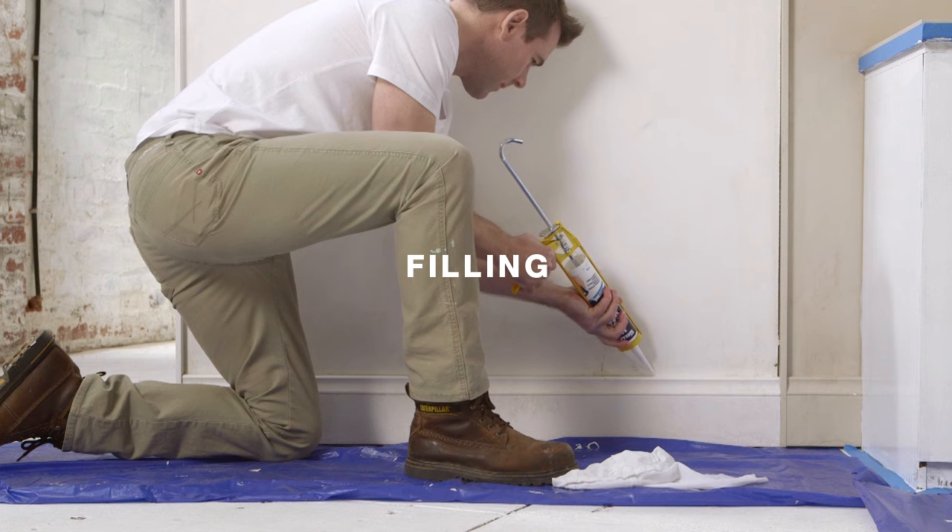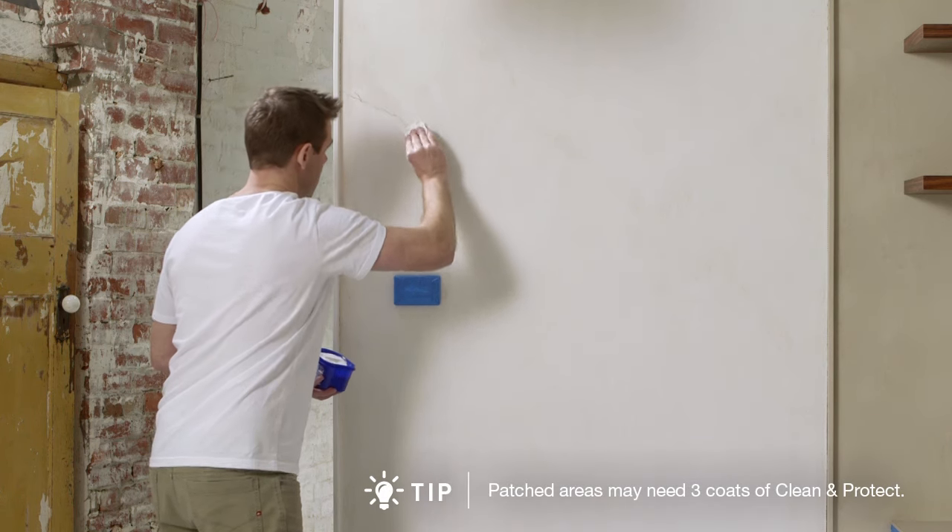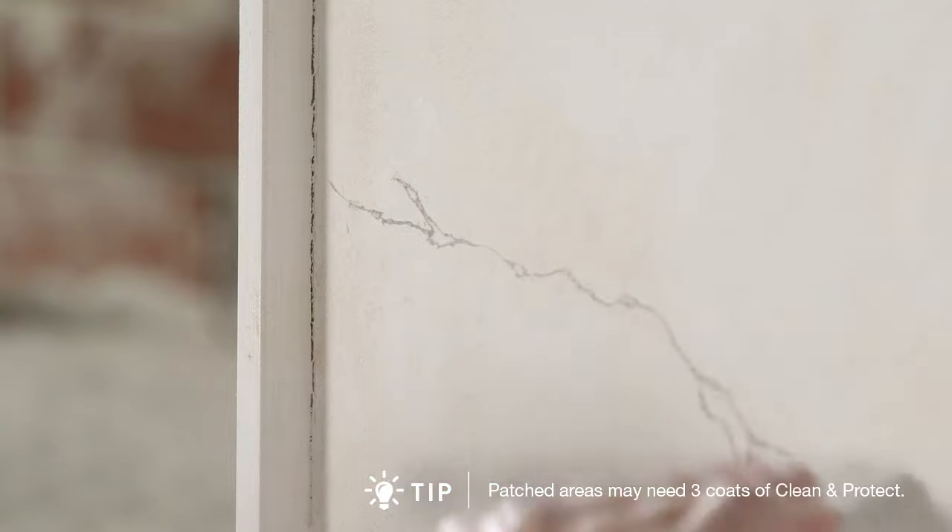A flexible gap filler is recommended for gaps at joins, or in the corners like skirting boards and architraves. And a standard interior flexible filler is recommended for hairline cracks, holes and larger gaps on the wall area.